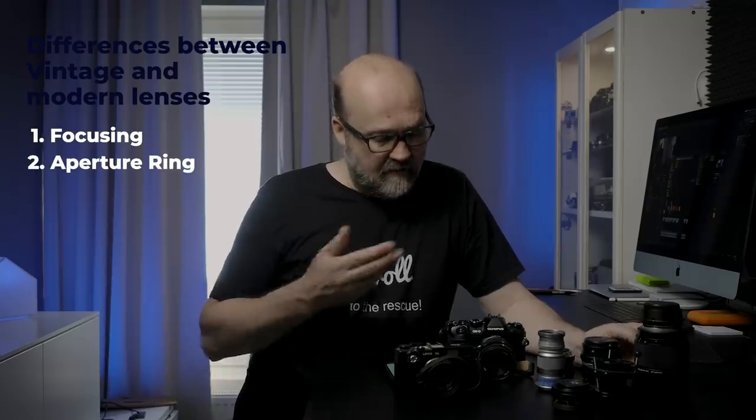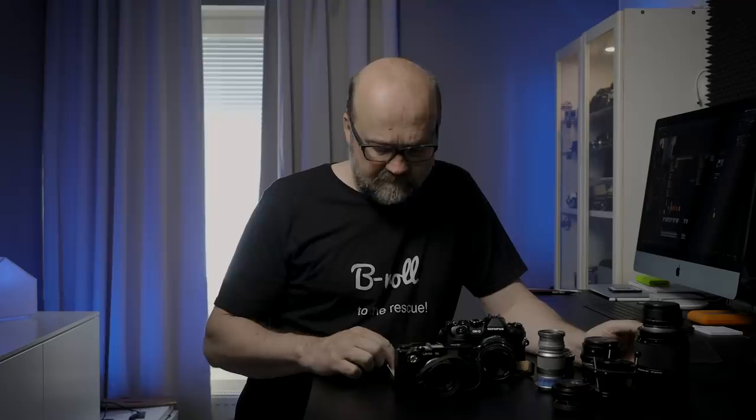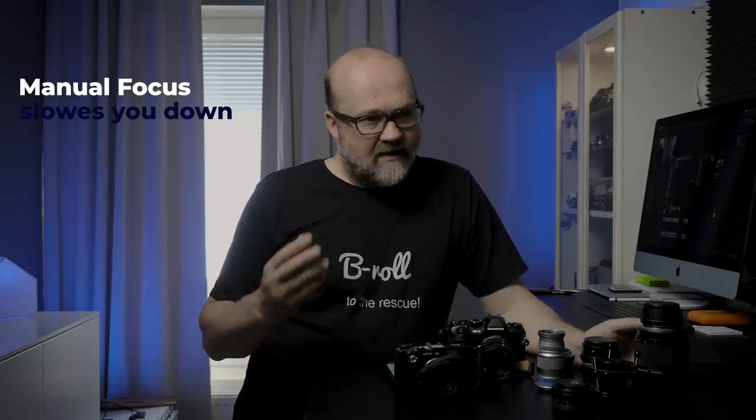The second difference with vintage lenses is that most have an aperture ring. With modern lenses you change aperture from the camera body, but with vintage lenses you change it directly on the lens. There are some modern lenses with aperture rings, but it's not common anymore. Now, about manual focus — one thing it will do is slow you down, and that's actually an advantage. Shooting digital somehow makes you rush. With manual focus, you slow down, think more about your composition and the image, and that's a really valuable thing.